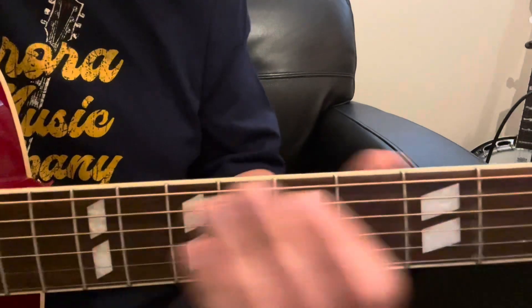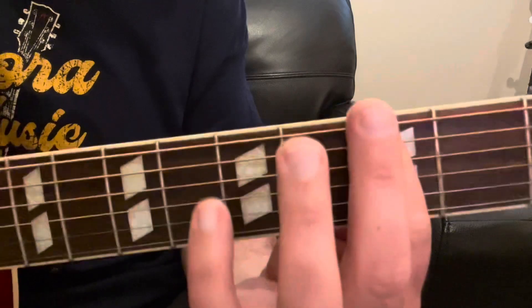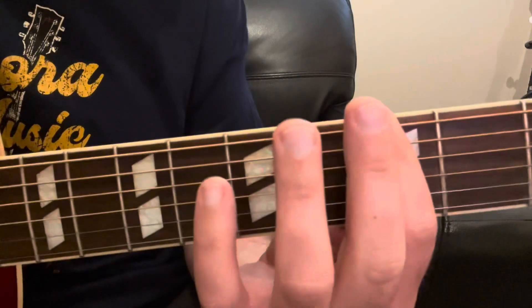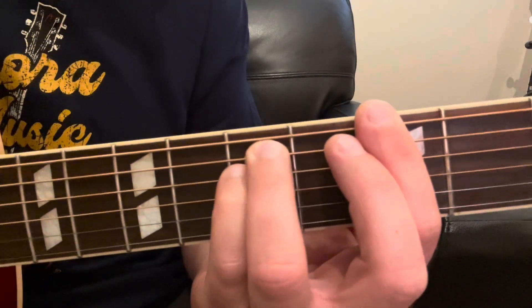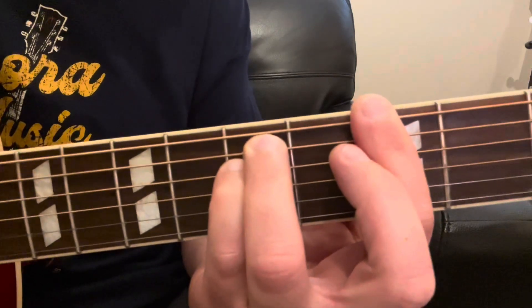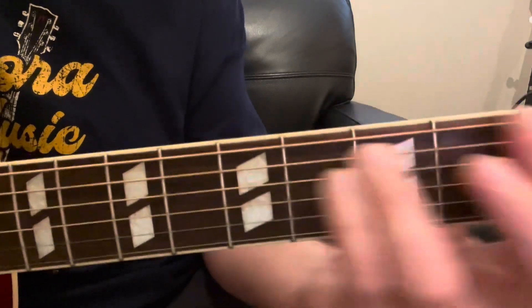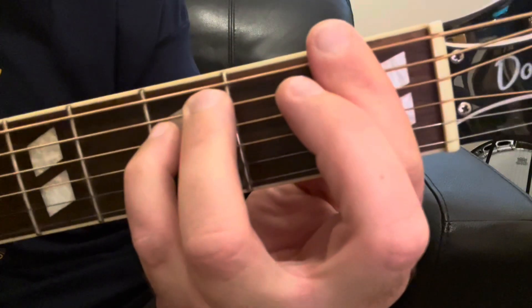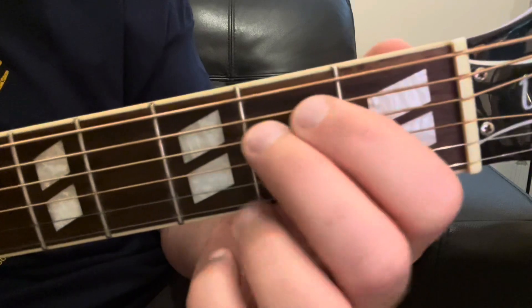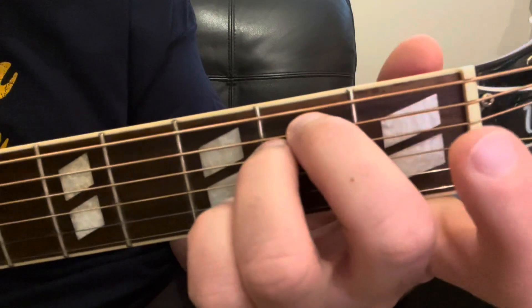So that works all the way up and down the neck. A good way to think about it is whatever note your index finger — your bar — is playing on your two E strings, that is going to be the chord you're playing with this chord shape. So that's a G minor, then a G flat or F sharp minor, then an F minor, and then down here is E minor.